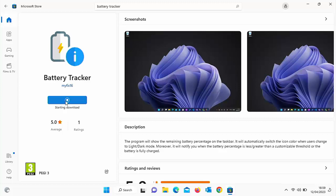This will now download and install the Battery Tracker app. It might take a bit of time — it really does depend on the speed of your internet connection. Mine started downloading and it shouldn't take too long. There we go — it's now downloaded and it's now installing.